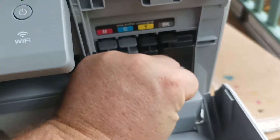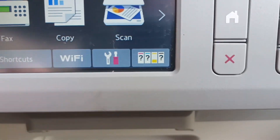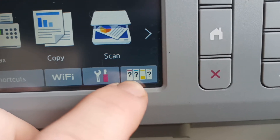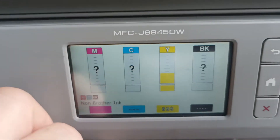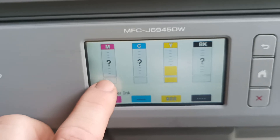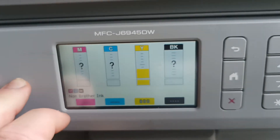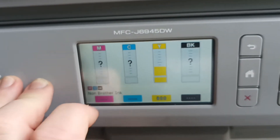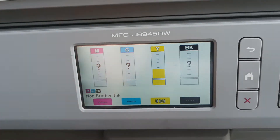But cleverly, Brother have designed an inbuilt problem if you choose to use non-genuine inks over the genuine Brother inks. The problem today is in relation to the ink levels. On this machine, if you use non-genuine inks you get this message: question mark, question mark, question mark. This is deliberate for people that use non-genuine inks, so supposedly they don't know how much ink is left in the printer.